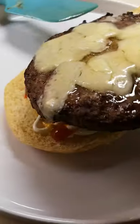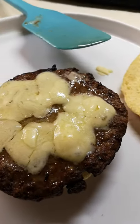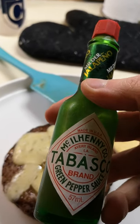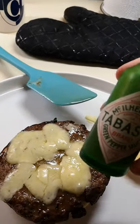I've got it on a bun. Oh look at that. I'm gonna stick some of the old Tabasco on it. Jalapeno Tabasco on a jalapeno burger.